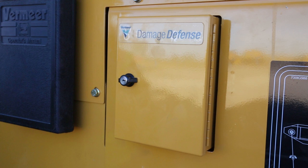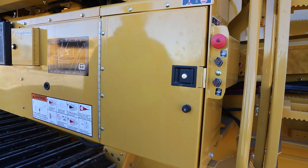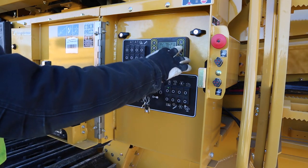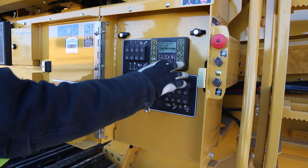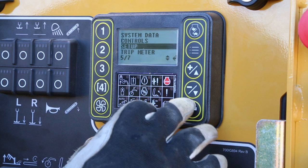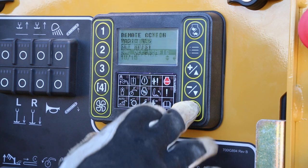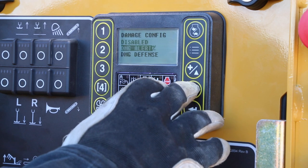Calibrating the control box: First, you will need to verify that Damage Defense System is selected within the DP10 controller in order for it to function properly. In the main menu, select Setup, then DMG Def Config, then verify DMG Defense is selected.